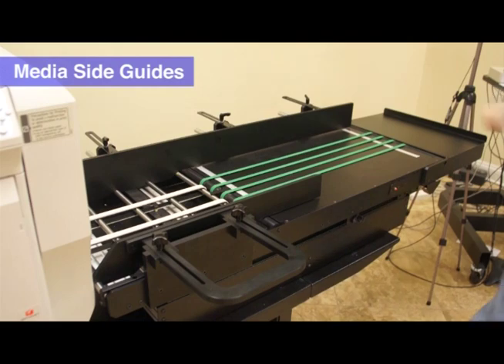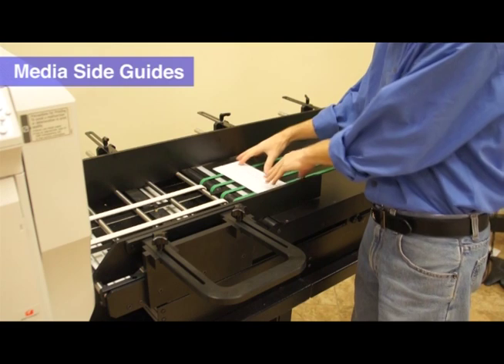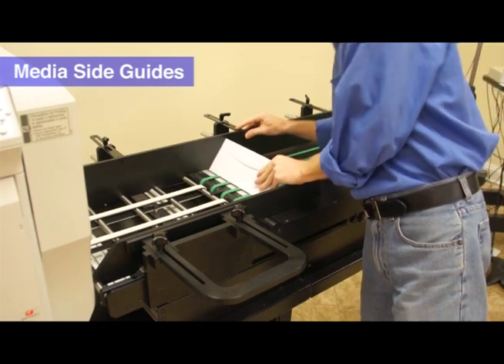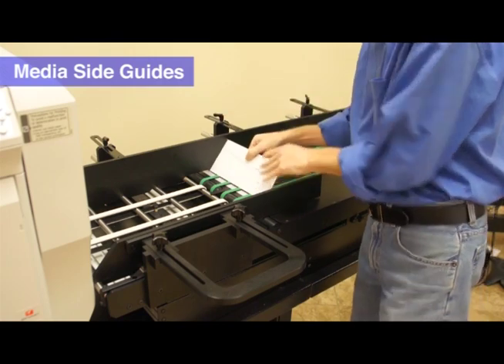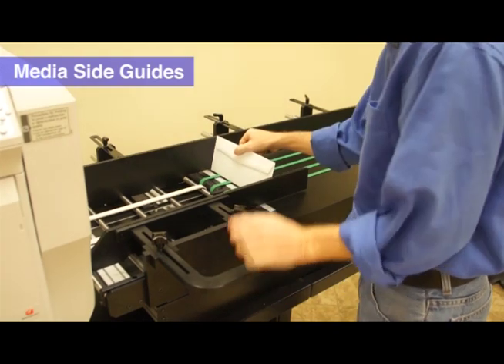Place a business envelope on the loading bay and center along the ruler. Slide the back media guide towards the edge of the envelope, then lock the handles so that the media guide does not move. Push the front media guide to the edge of the envelope, then lock the thumb screws so that the media guide does not move.